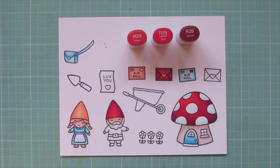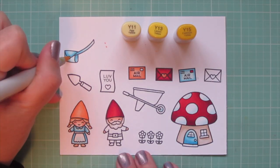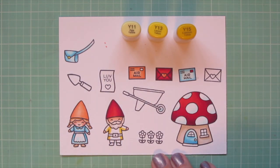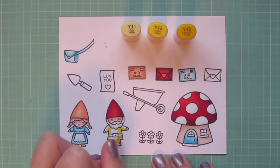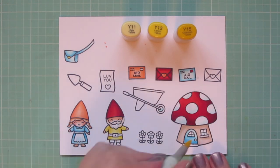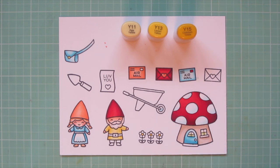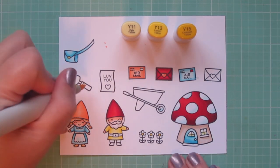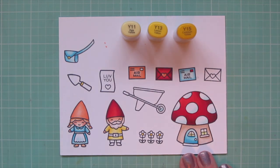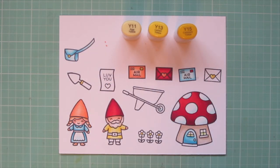I did one of the stamps on the other letters, and now I'm moving on to my Boy Gnome's shirt using Y11, Y13, and Y15. I also colored in the little snap on the mailbag with the Y15. I'm doing his shadows on the sides of his body and the undersides of his arms, blending toward the center with the Y13 and then the Y11. I also added a little light inside the house with the Y11, colored the centers of the flowers with the Y15, and did the rubber part of the spade handle and the stamp and heart seal on two of the other letters.